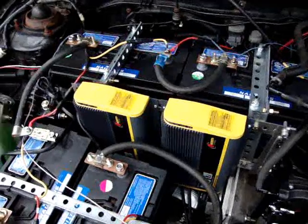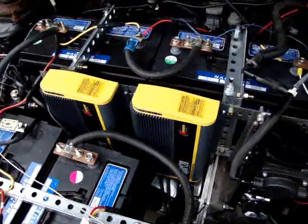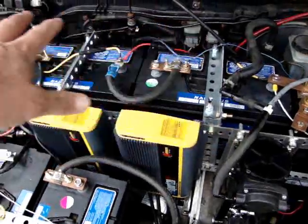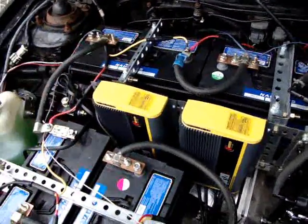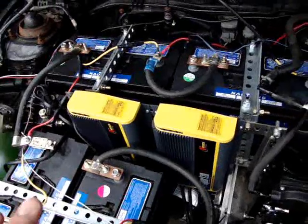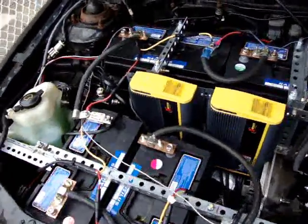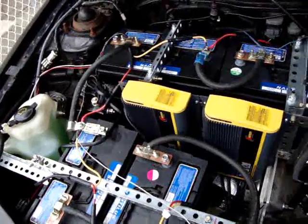I got these from Acme Battery in Hamilton, Ontario. They're 20 amp chargers and distribute the 20 amps to each bank of three batteries. They come out very close — when sitting at float, the batteries are within 0.01 of a volt, which is very good.